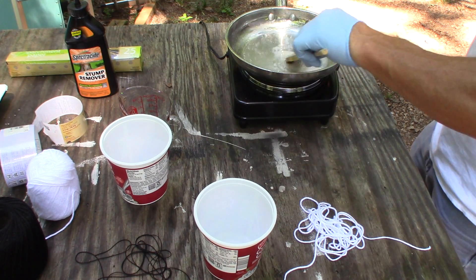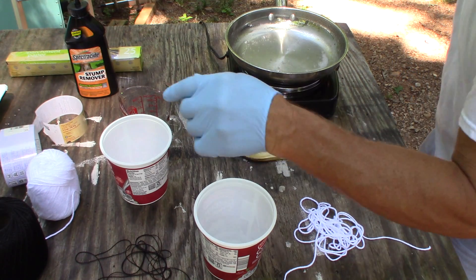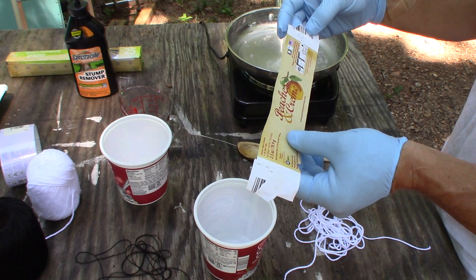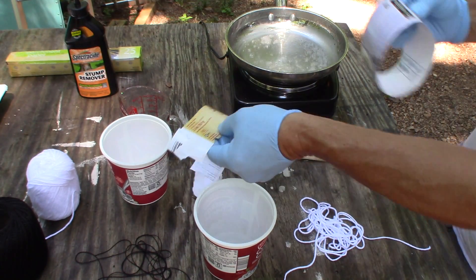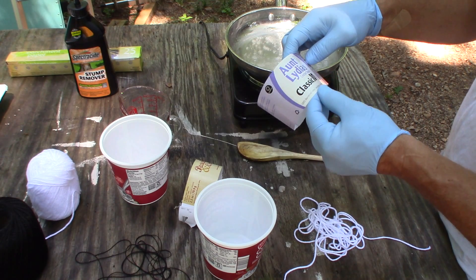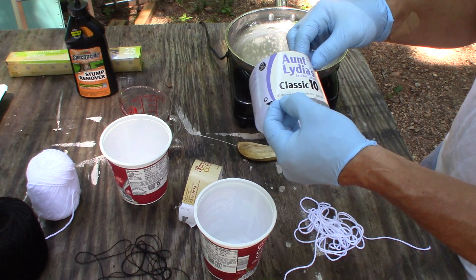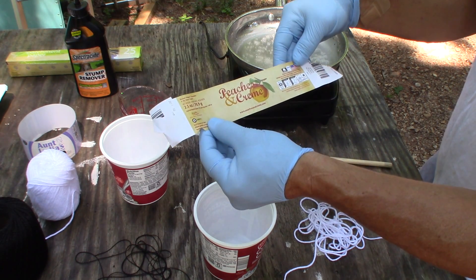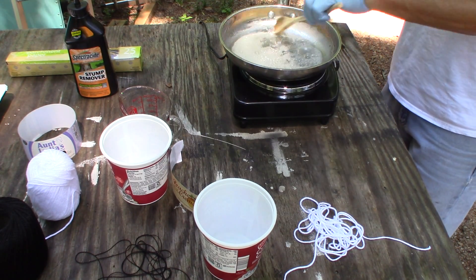It's starting to come up here now — getting real close. The black string is 100% mercerized cotton, and this other one is just white 100% cotton yarn. It's getting into a pretty good froth here.